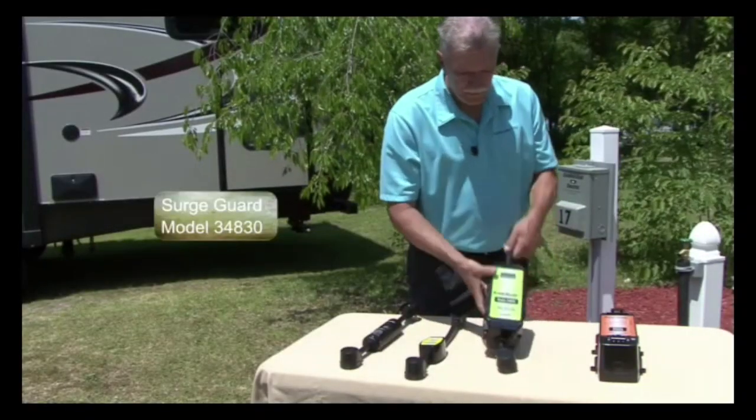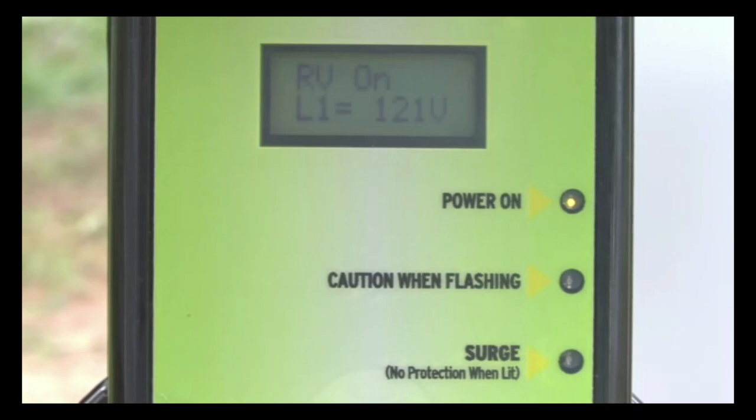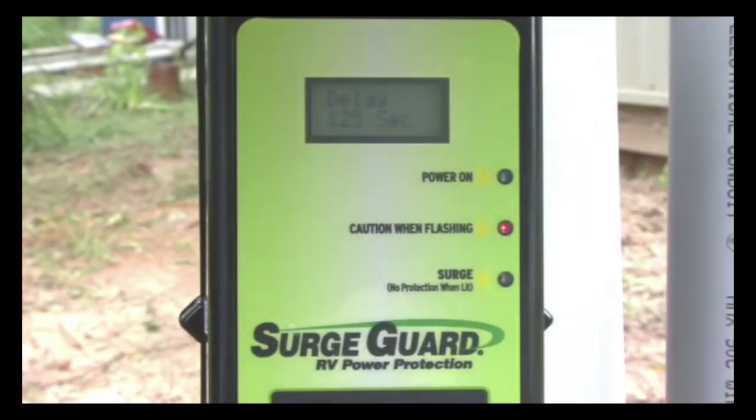For even more protection there is this model with an LCD display. It shows incoming line voltage, amp draw, and identifies electrical faults. It has an automatic reset and there is a built-in 128 second delay to protect the air conditioner from damage.